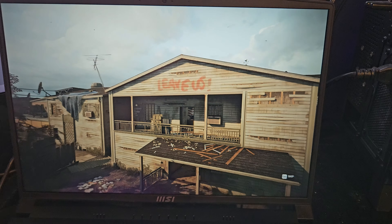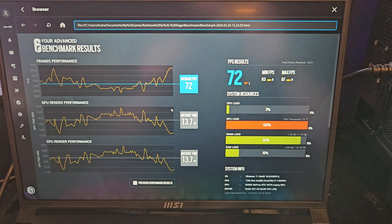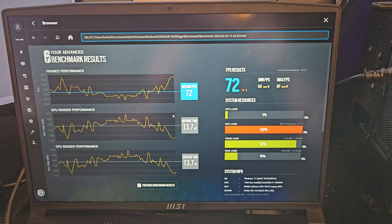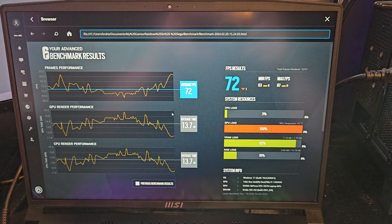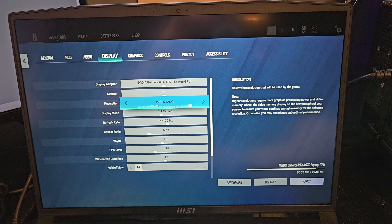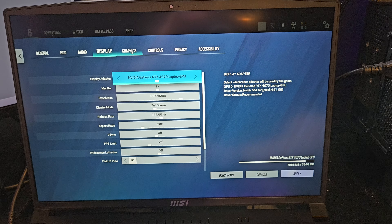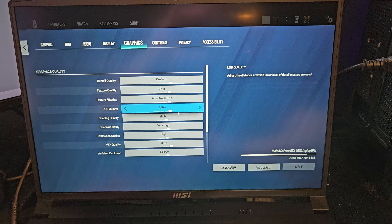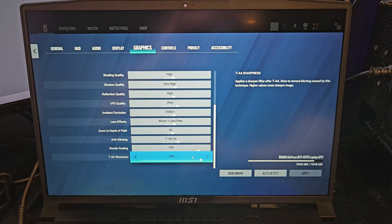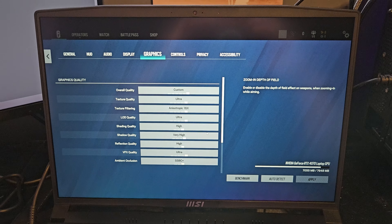Wrapping up the Rainbow Six Siege test — on max settings at 1920 by 1200 set to 144 Hz, we got about 72 FPS on average, which is playable. If you're a competitive player you might want to drop the settings to hit higher frame rates. Everything is maxed out here, so overall not bad performance for the price.